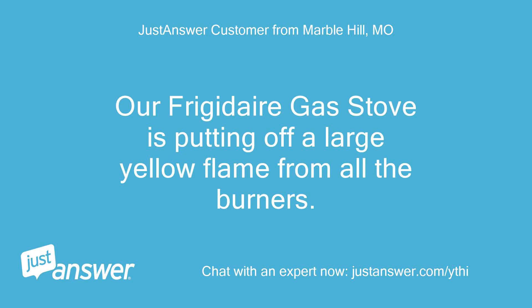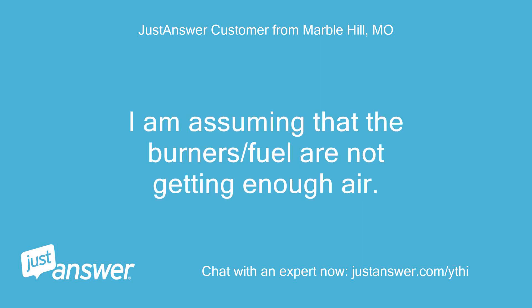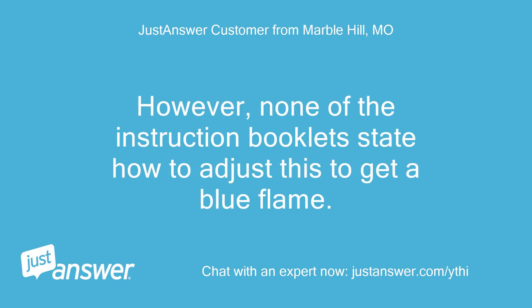Our Frigidaire gas stove is putting off a large yellow flame from all the burners. It is leaving black soot all over our pans. I'm assuming that the burners or fuel are not getting enough air. However, none of the instruction booklets state how to adjust this to get a blue flame.